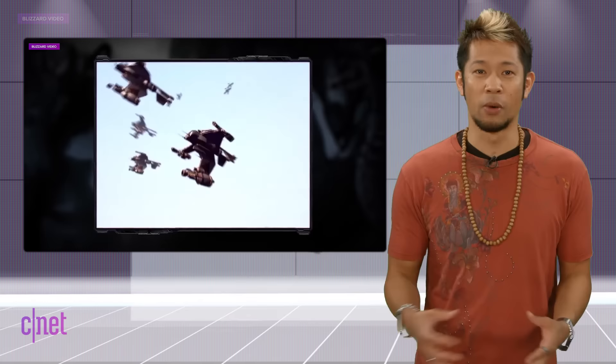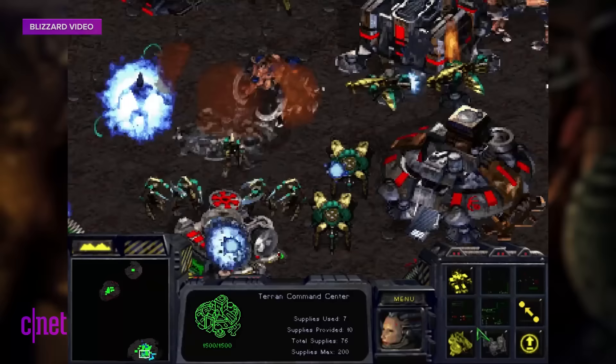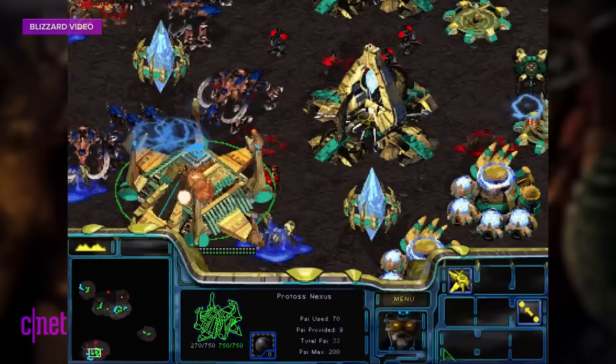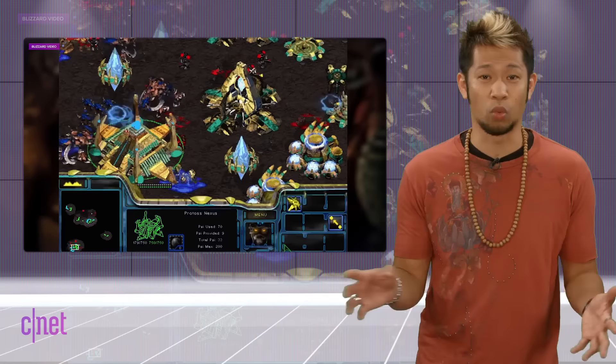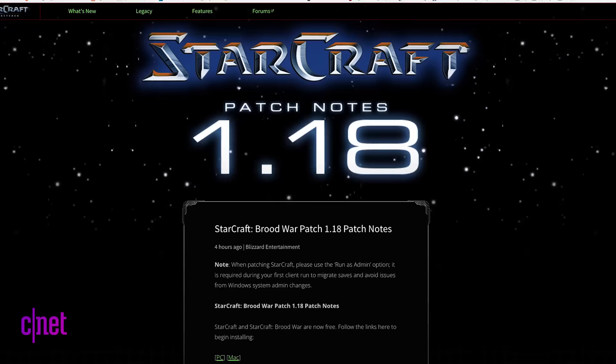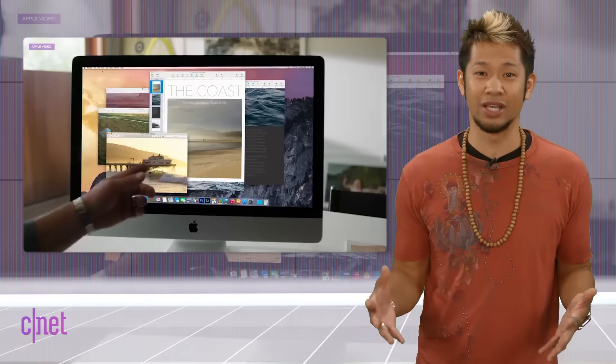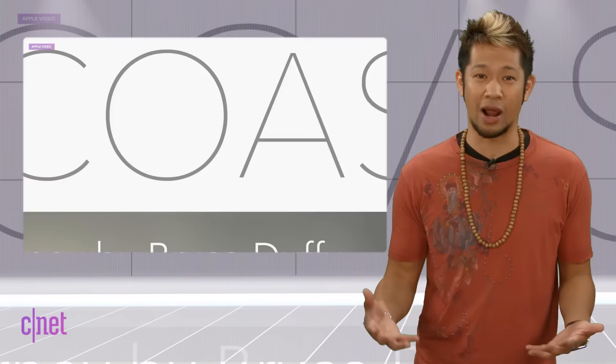Speaking of free, Blizzard has made the original StarCraft available for free to promote the 4K remastered version of the game coming out later this year. It's downloaded, you can play online, and it even includes the Brood War expansion. Check out the link for the download for both Mac and Windows.